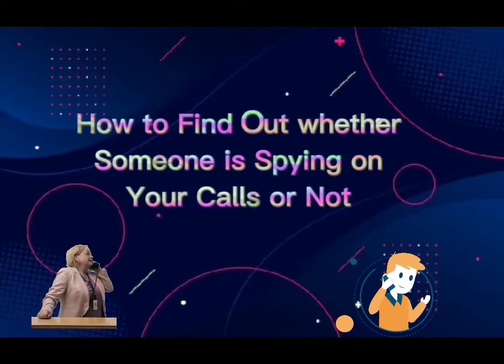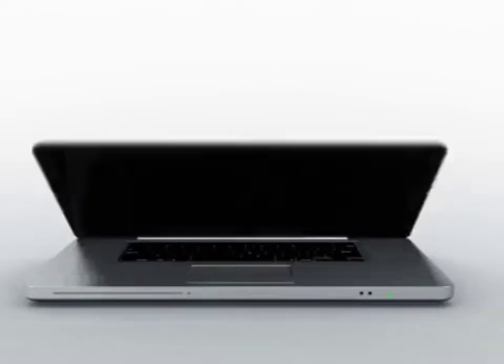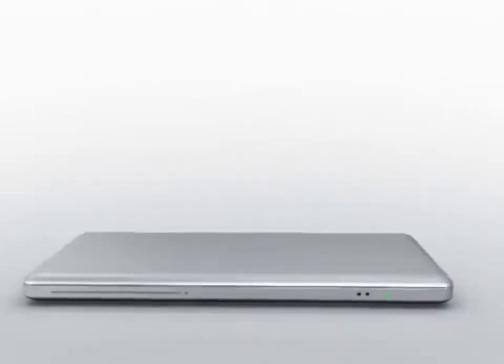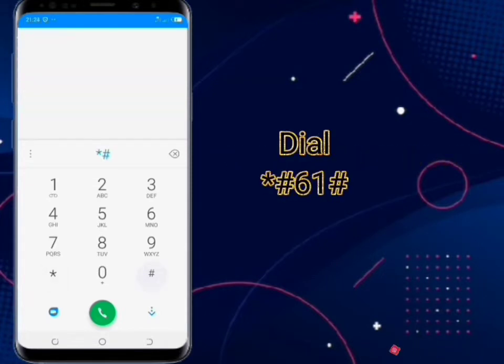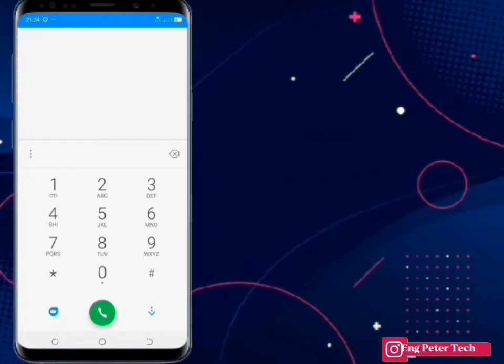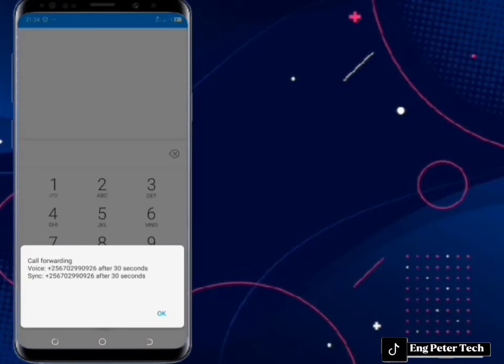How to find out whether someone is spying on your calls or not. Go to your dial pad, dial **##** and press the green button. Now you will be able to see if someone is spying on your calls or not.